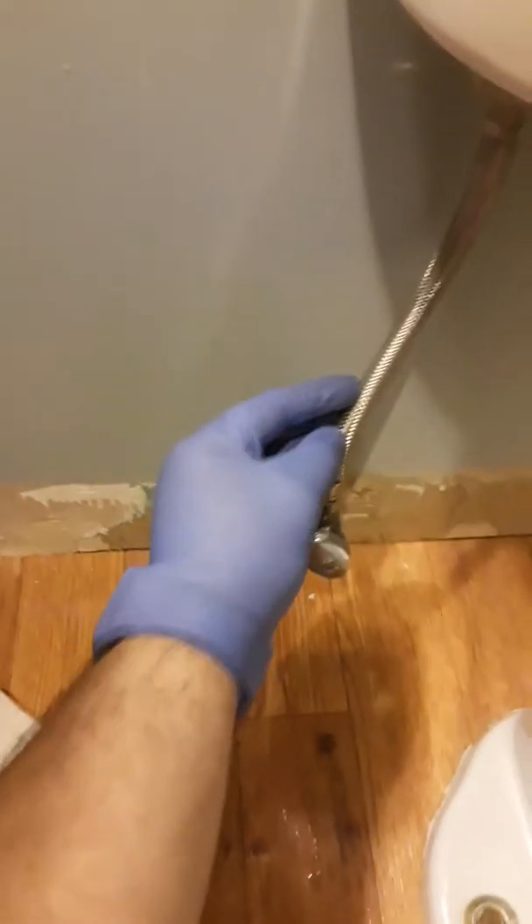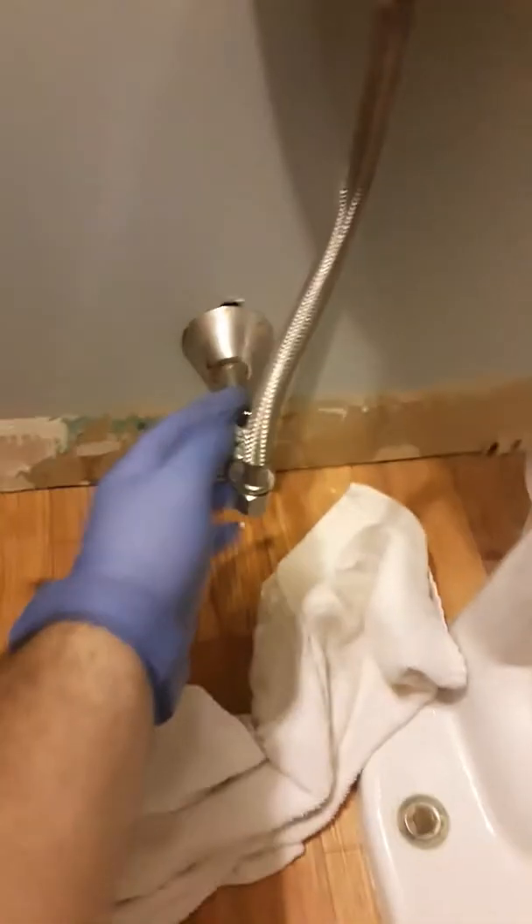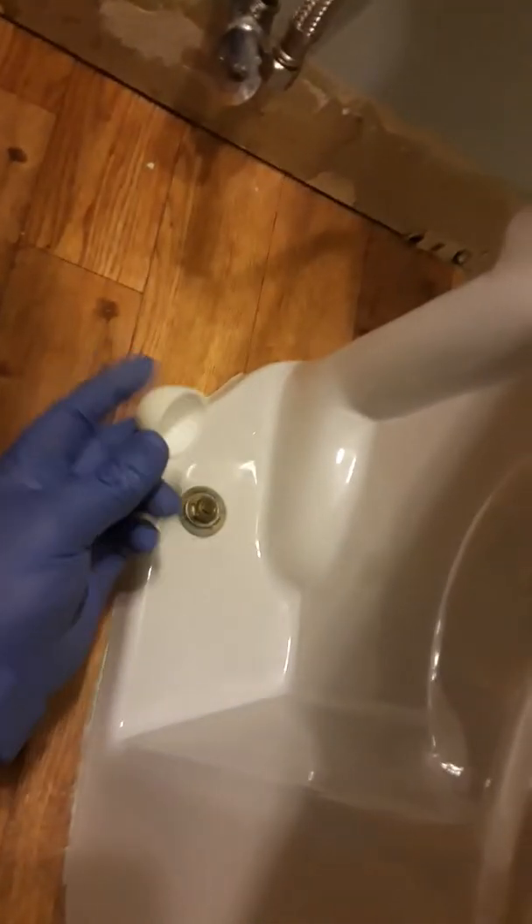Next, loosen up the water line. I'm going to be putting a new water line here so I don't need this one. Make sure you have a towel because water drips down. I'm removing it from here — if you're using the same water line, which I don't recommend, you remove it from here too. It's always good to put a new water line.